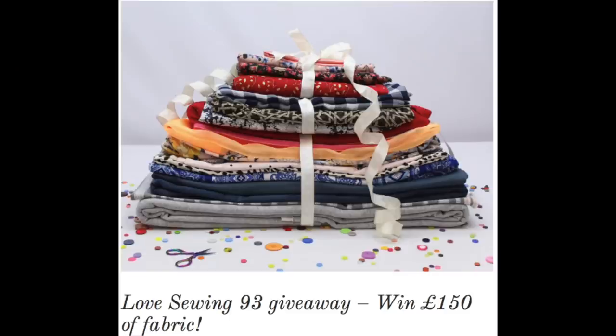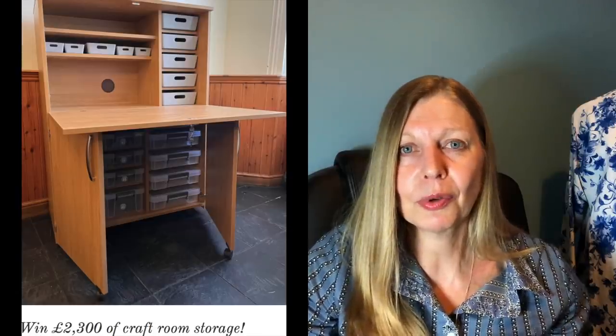I think it's nice because you might be able to pick up a few tips yourself as well. Love Sewing have got a great giveaway of £150 of fabric from The Fabric Guys — just enter on their website with extra entries for their Facebook page. That's open until the 12th of May but I think it's UK only. They've also got a storage cabinet worth £2,400 up for grabs, open until September.